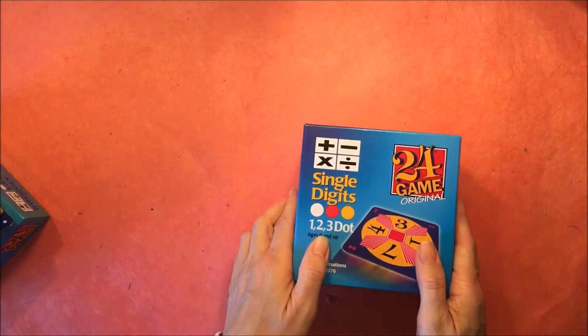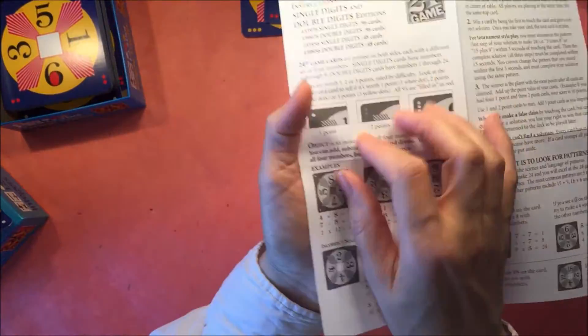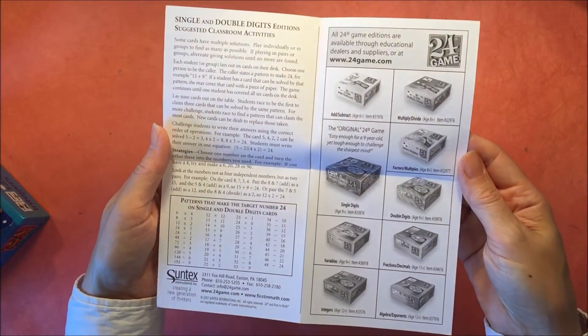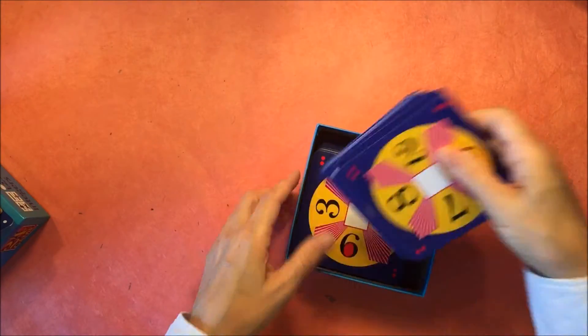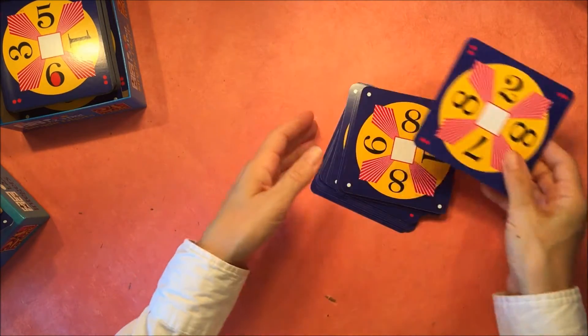The youngest one is for age 6 and up and it's add and subtract. We're going to start off with single digits. For this one you can add, subtract, multiply, or divide. Inside you'll find directions and they also come with examples and some pointers on how to play the game, including different combinations that can make 24. This is helpful when you need to use all four numbers in order to make 24.